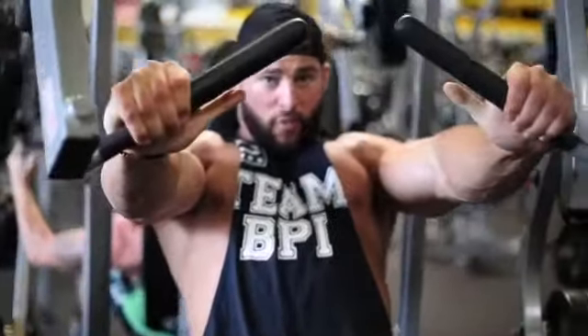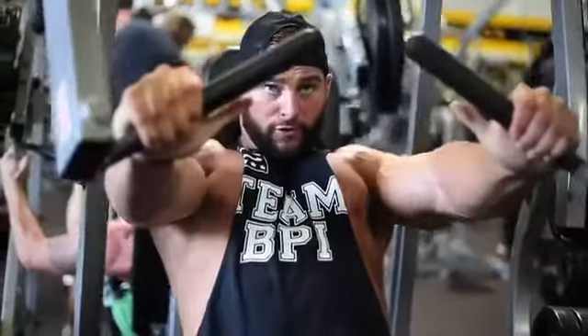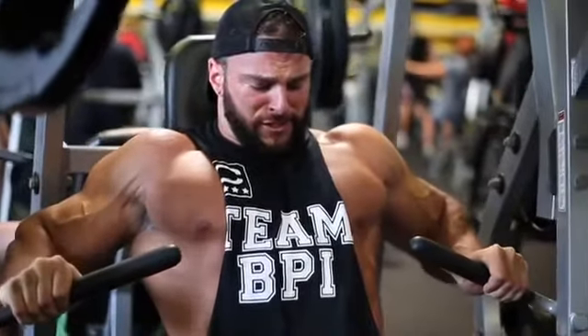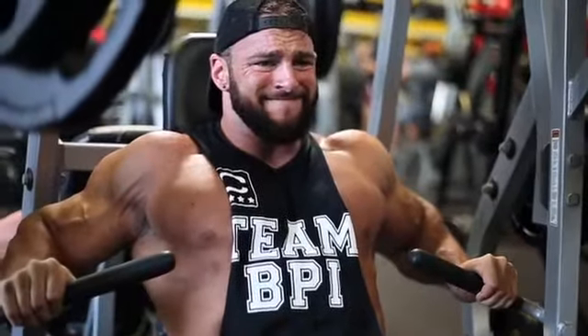Hold, 2, 3, 1 — really squeezing the chest. Up, hold, 2, 3, 2. And then after that, you're going to get the burnouts. These quarter reps, focusing all chest — outer chest.